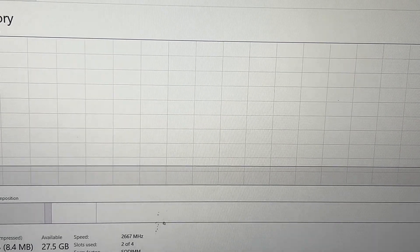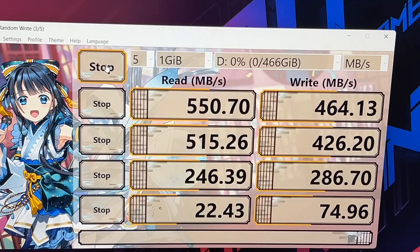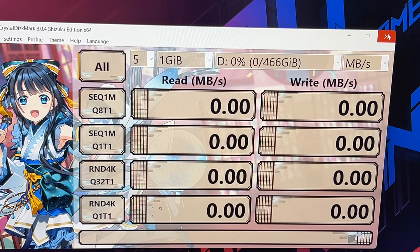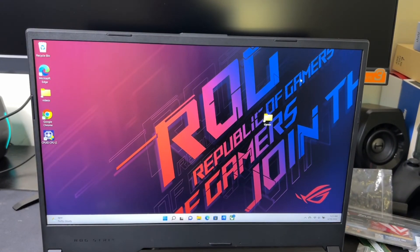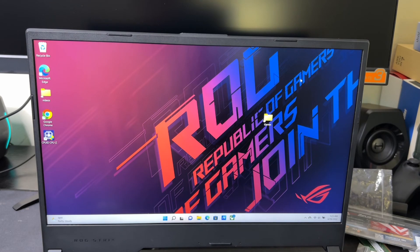Now we're going to wrap up — let's look at the speed on the Crucial MX500. Read is 550MB/s and write is 464MB/s, which is pretty decent for SATA. This is the first time I've used this drive so I can't complain. That's JC — thanks for tuning in. Part two will cover migrating the OS from the NVMe SSD onto the SATA drive.